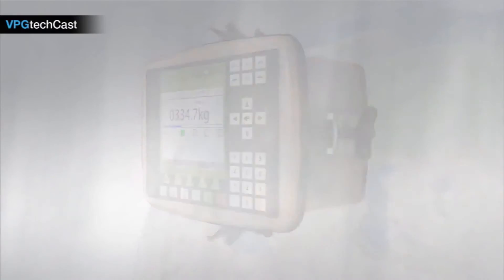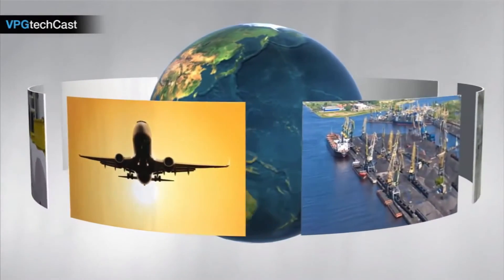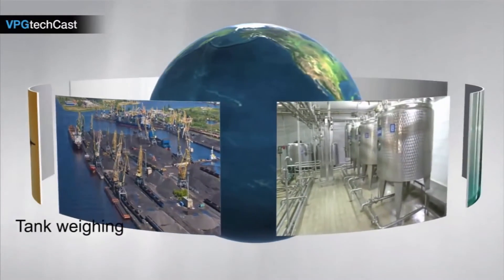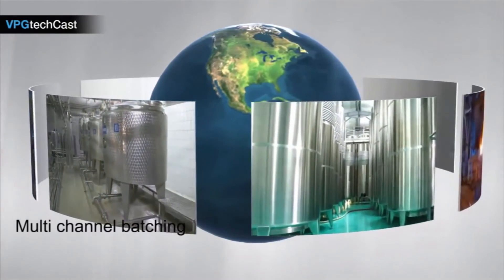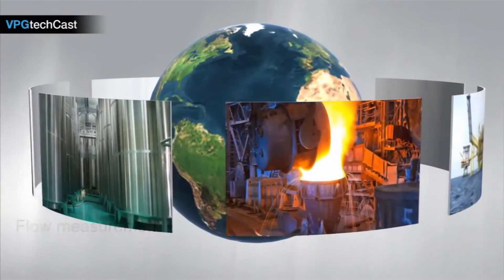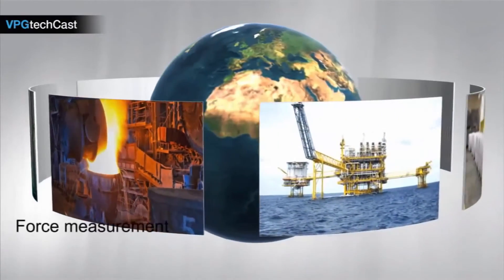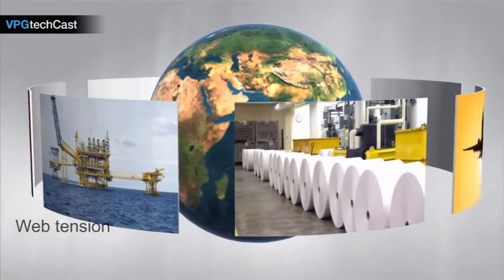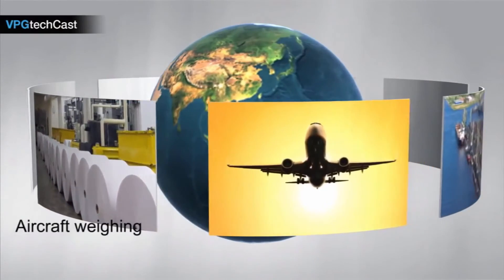Through the Windows CE operating system, software can be tailored to fit your needs or new applications can be developed. The G4 has an extensive library of software applications, including single or multiple tank weighing, vessel weighing, multi-channel batching, flow, crane weighing with overload protection, wire weight compensation, life cycle measurement, force measurement, web tension, g-force compensation, aircraft weighing, and many more.